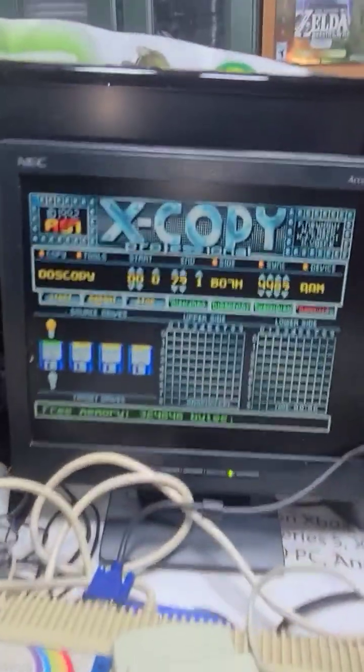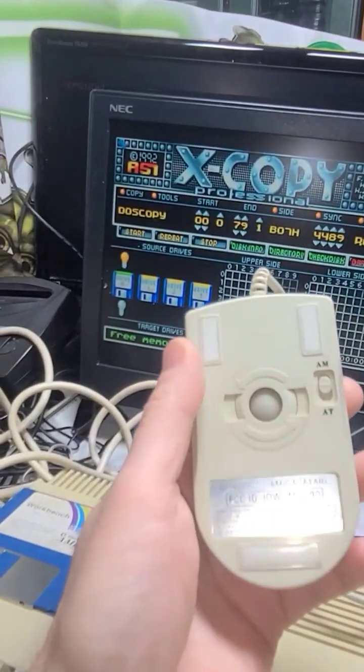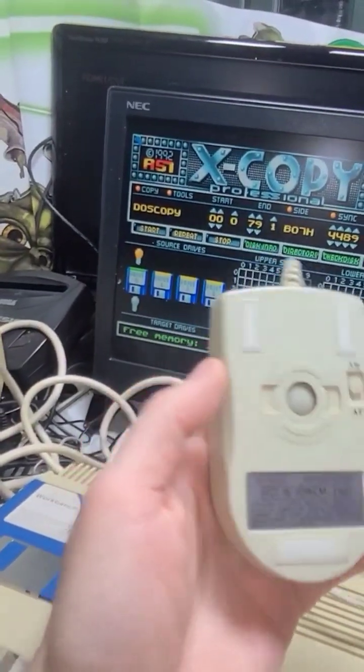So I finally got my Amiga 500 working. I just don't have the mouse — the mouse I got is supposed to work for Amiga, but it doesn't seem to work yet.